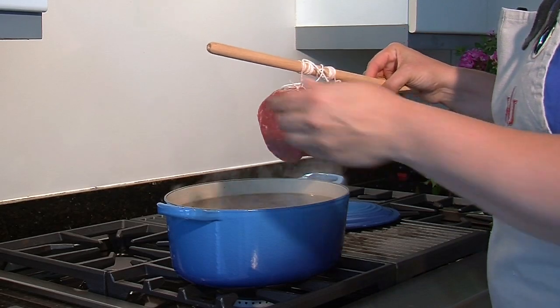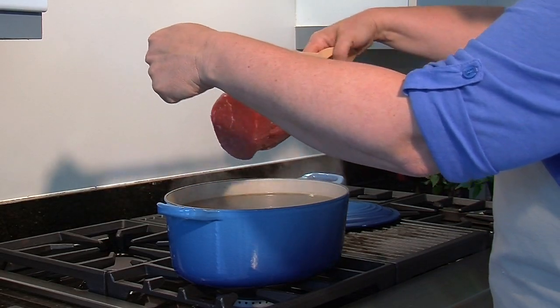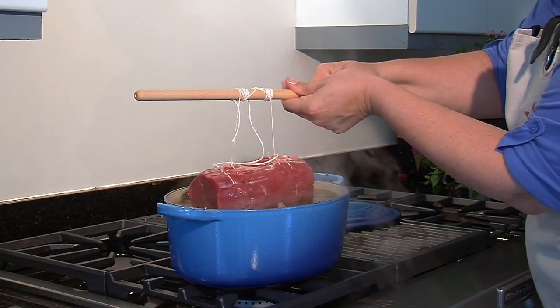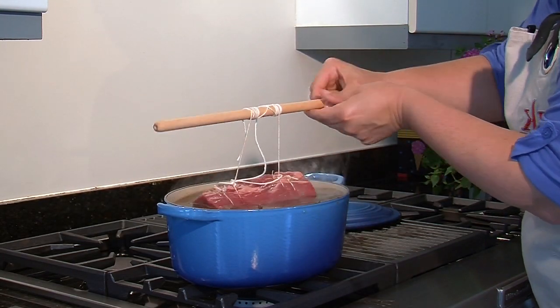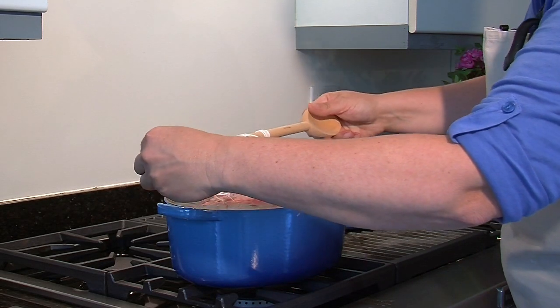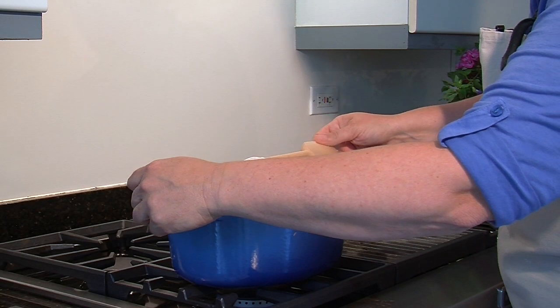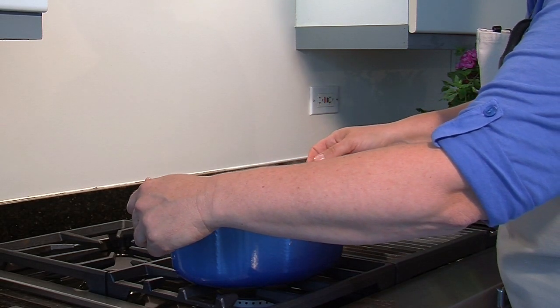Now we're going to lower our roast into the stock, and you do this by gently unwinding the roast into the pot. The trick is making sure you have a pot deep enough so that the roast can actually float right in the pot.